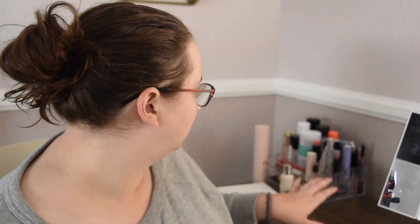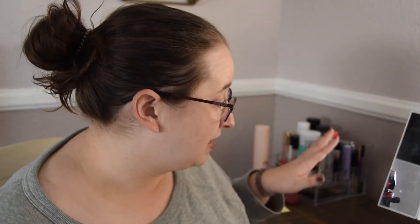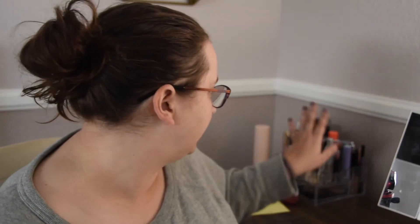Hey everyone, it's Emily. Welcome back to my channel. Thank you for tuning into this video. I was about to do my makeup and then I realized I'm just over some of the things that are in here — some of it's cluttered. I did do one of these videos before, so if you want to see that one, I'll leave it up in the cards so you can check that one out.